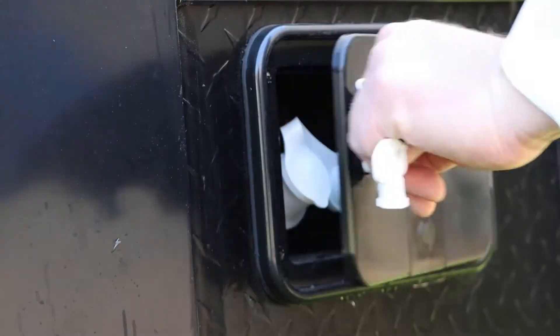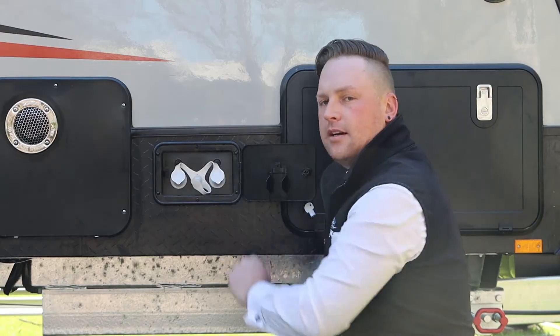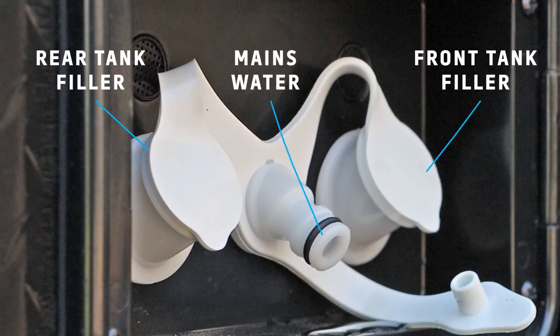So all Jayco RVs are fitted with a single, double or a triple water filler depending on the model. We're supplied a little white key like this to unlock our water filler. Unlock it, open the door. Now this is a dual water filler so you've got your water filler either side and your mains pressure in the middle.